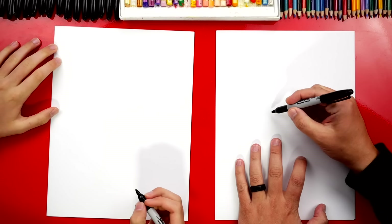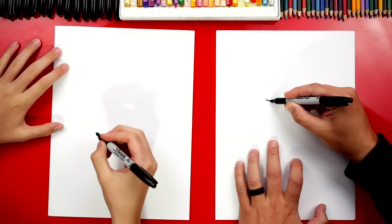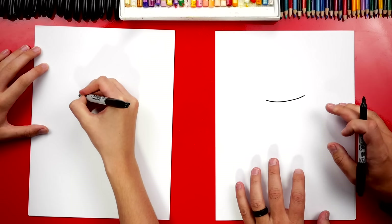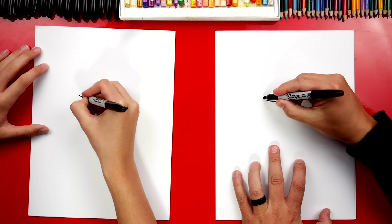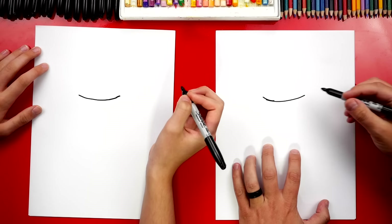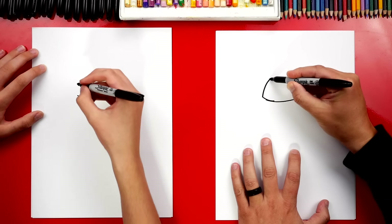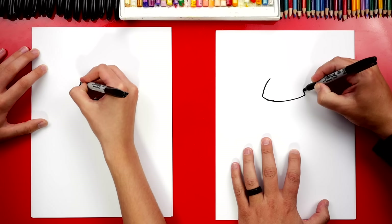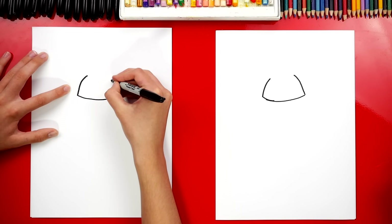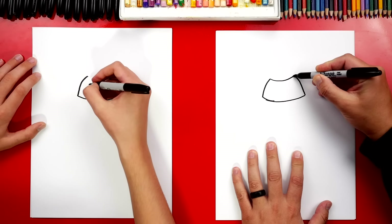Let's first draw a curve towards the top of our paper so that we have room for the bottom of the body. We're going to draw a curve like this in the middle of our paper towards the top. Then we're going to draw a curve that comes up on this side, and we're also going to draw a curve that comes up on the other side too.